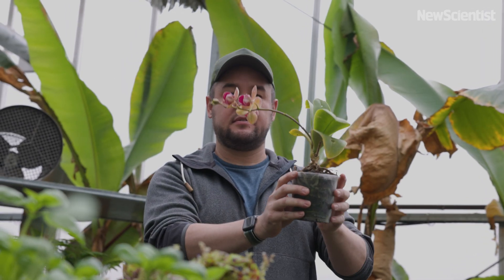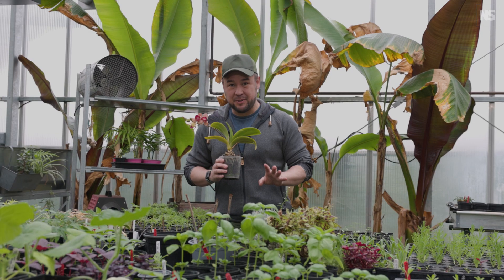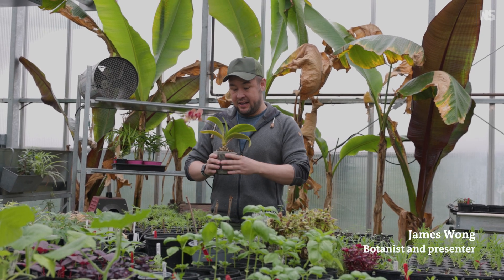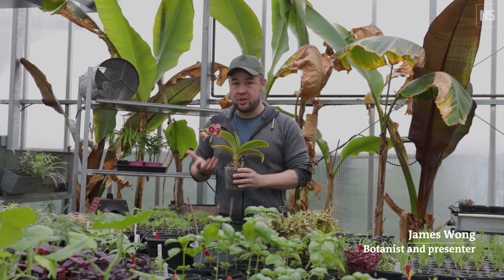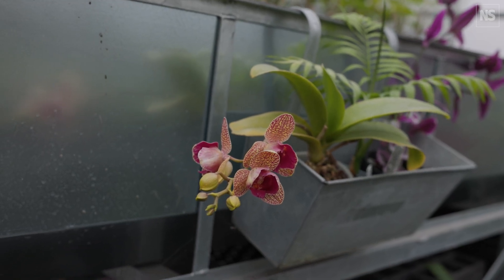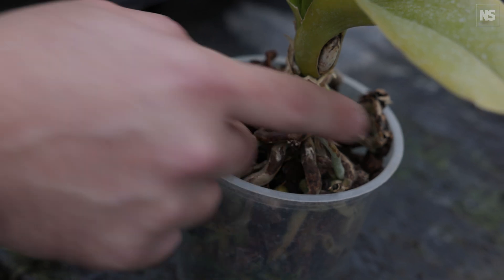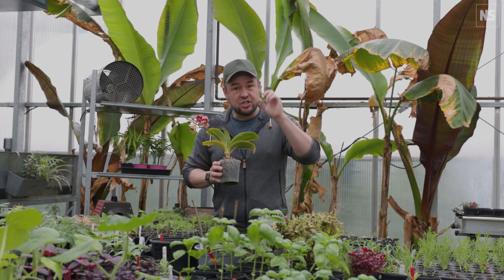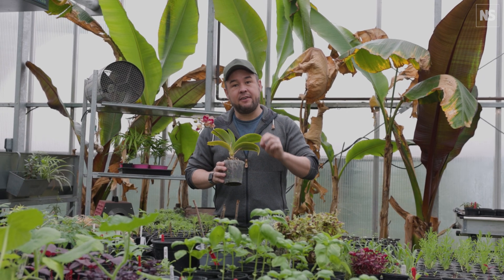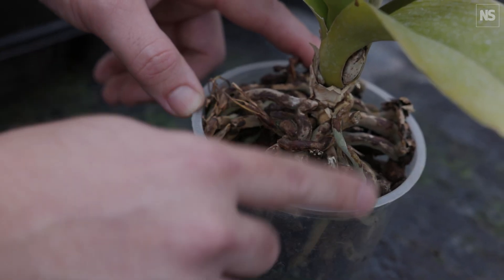Is adding ice to moth orchids a good way to water them? There are loads of people on the internet who make that claim, and it's based on a sound observation that the fastest way to kill a moth orchid is by overwatering it. So adding three ice cubes to the surface of the roots once a week is considered a really good way to dose out watering very slowly — drip by drip as the ice melts.